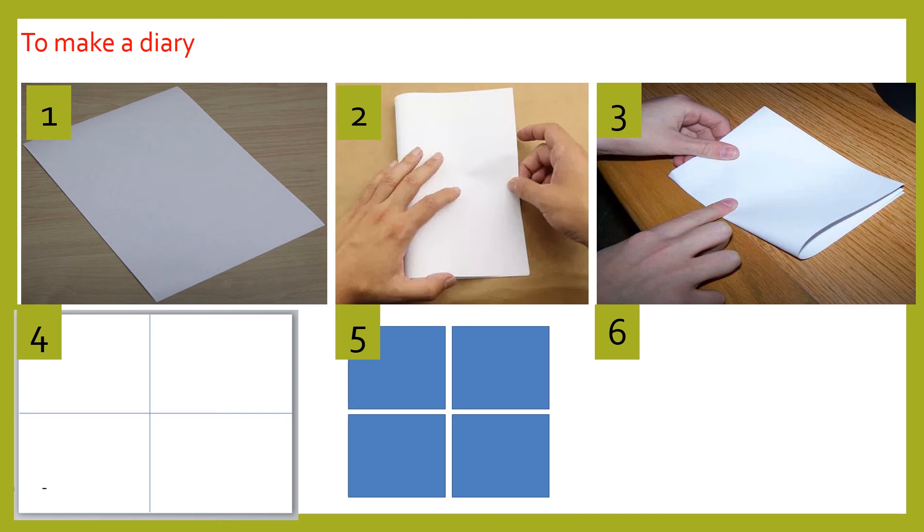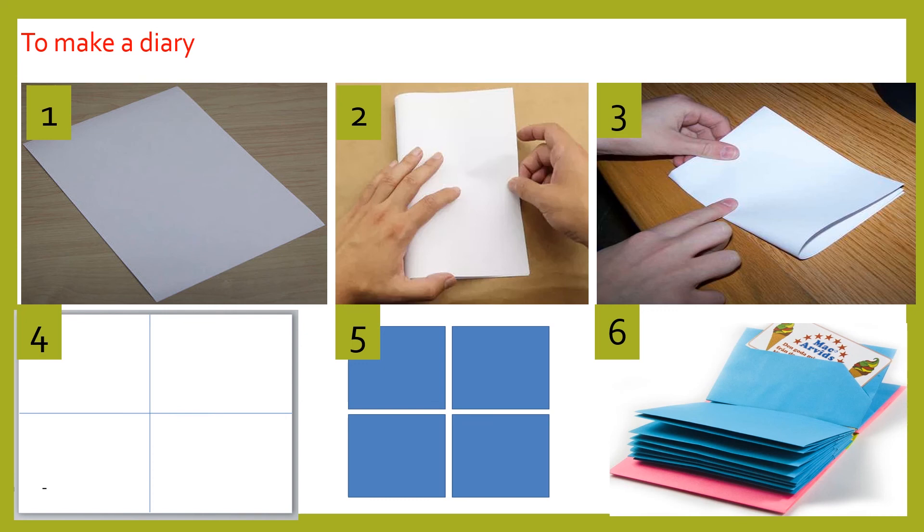All five steps are repeated for the other A4 size paper as well. From one A4 size paper we get four equal boxes of paper, so from two A4 size papers we will get eight. Then the teacher can tell them to staple all those eight boxes together from the edges, and then you get a diary.